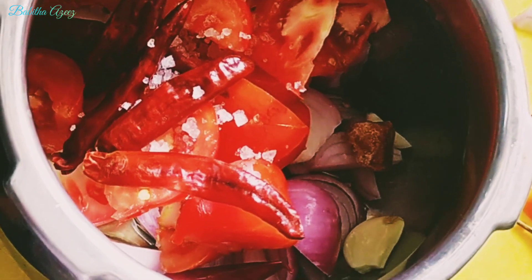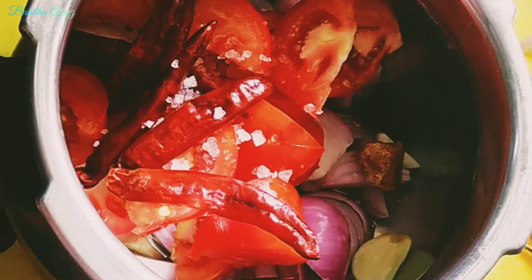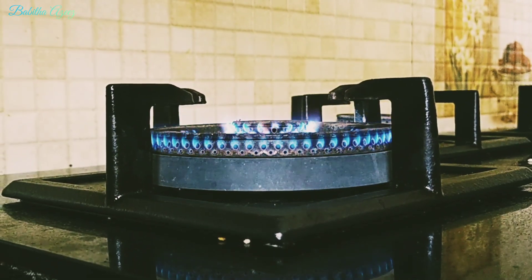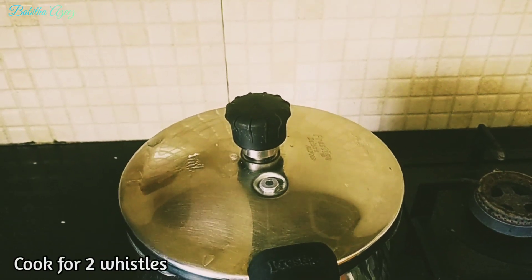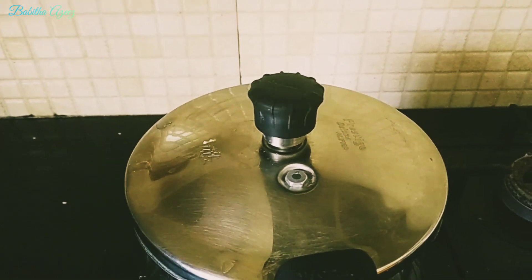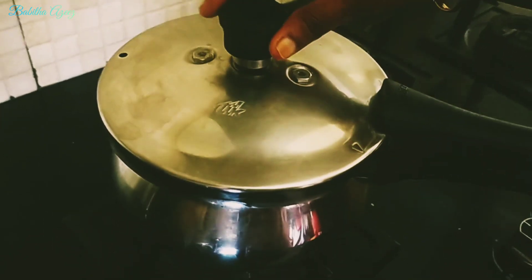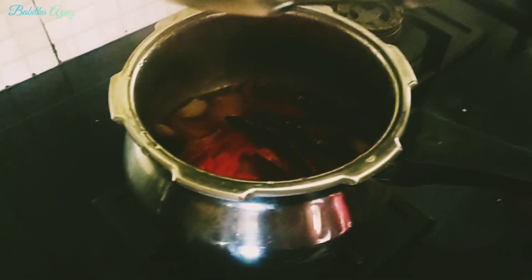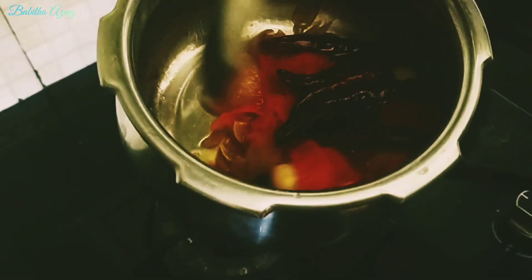If you want to know more about your food, you will be able to find it. The cooker is set to medium to low flame. The flame will be 2 whistles. This is an ingredient we have to use for 2 whistles. We have to open the lid as usual.